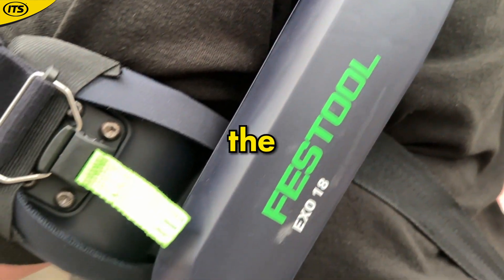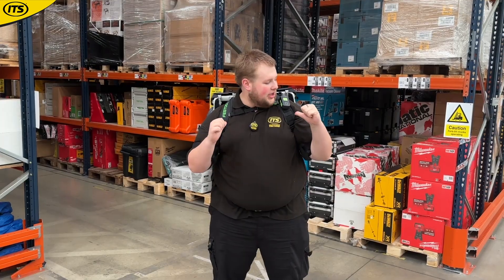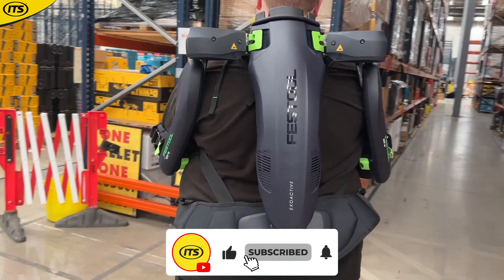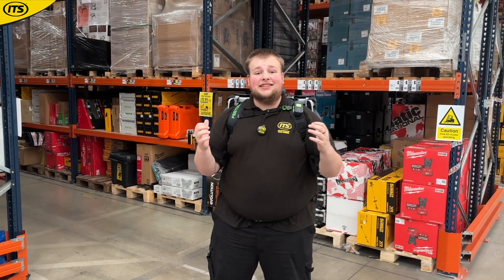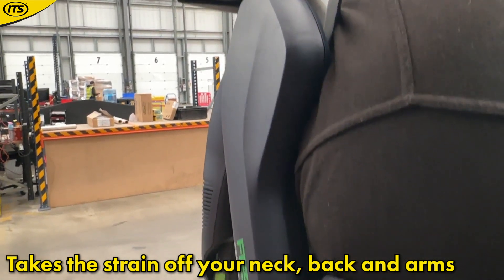This right here is the Festool Exoactive Exoskeleton. It is designed precisely to make your working life as easy as possible. If you are someone that spends all day holding heavy machinery above your head or even at arm's height, then this is designed to take the load off of your neck, back and arms.